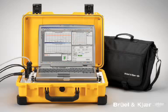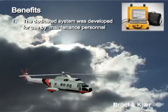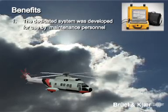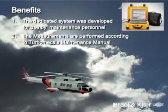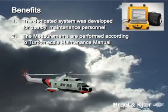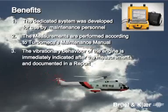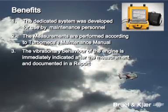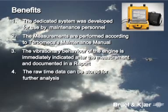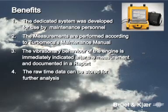To summarize, the vibration check system has the following benefits. First, the dedicated system was developed for use by maintenance personnel. Second, the measurements are performed according to Turbomecker's maintenance manual. Third, the vibration and behavior of the engine is immediately indicated after the measurement and documented in a report. Fourth, the raw time data can be stored and sent to Turbomecker for further analysis.